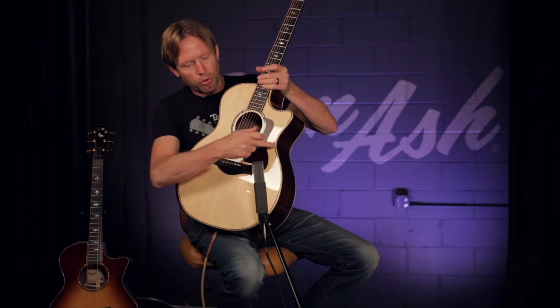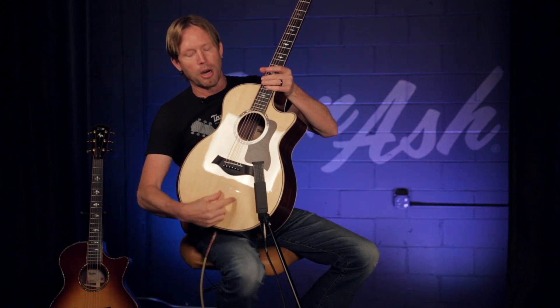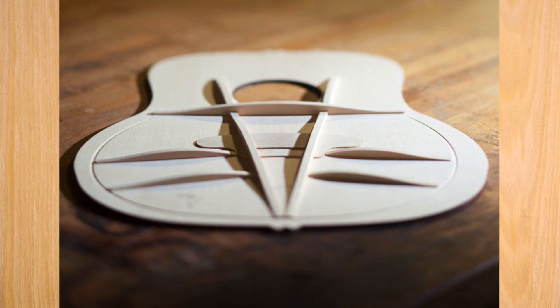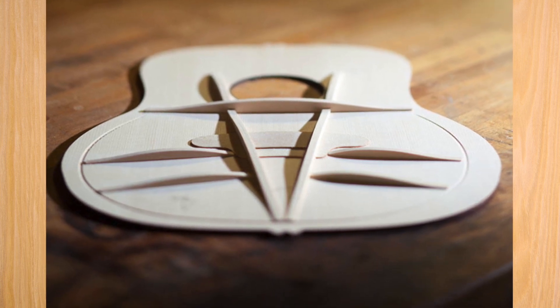With V-Class Bracing, instead of a traditional X across the top of the guitar, we have a V that starts out at the bottom of the guitar and comes up. That provides us strength down the center line for the strings, which provides sustain, and it gives us a little bit more open on the lower bow to provide more volume. Sustain is directly related to how much stiffness there is on the top of the guitar, so that V going down the center line provides that. We talk about volume as being related to the flexibility of the top of the guitar, and because that's more opened up now, we have more flexibility.